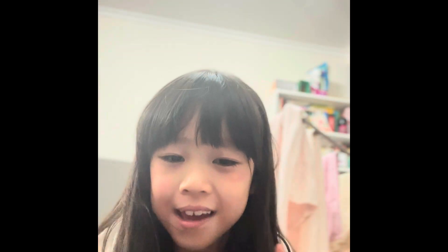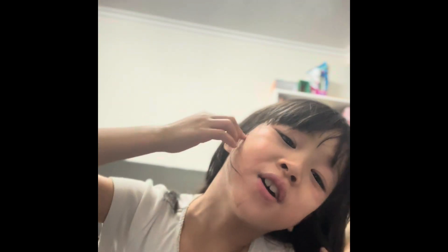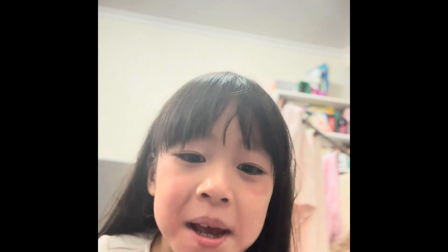Today we're gonna use makeup. This is made from USA and it's really good for permanent skins like my skin, so we're gonna start by putting on the mixed lipstick.